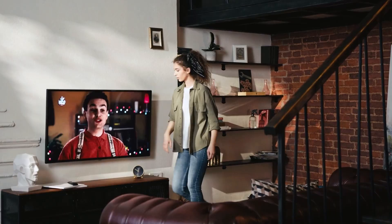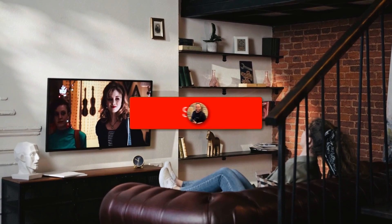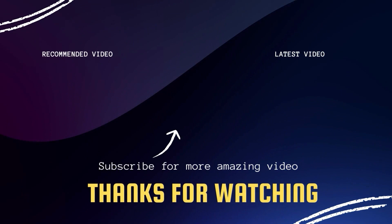Hopefully this video was helpful for you. If it was, go ahead and click a thumbs up on it and subscribe to my channel. I make tech videos all the time and I would love to have you back in the next one. Take care, I'll see you next time.